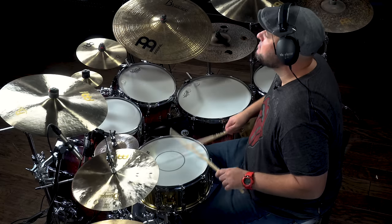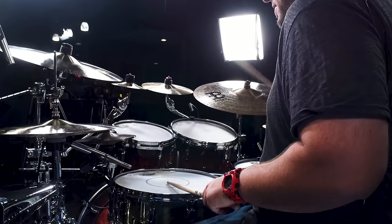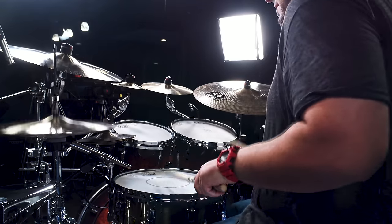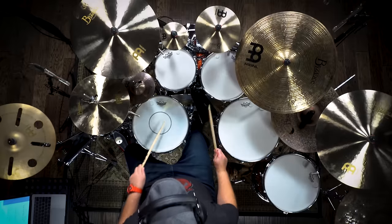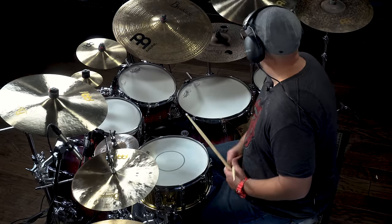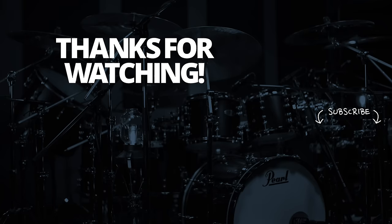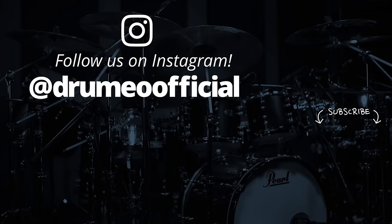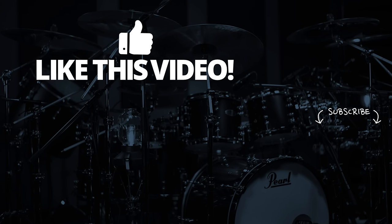Now that doesn't sound like much, but watch when I put the tempo up. Let's hear this in a musical context. And that, my friends, is the stutter. Those are the five hybrid rudiments I feel everyone should know. Hope you enjoyed them and I'll see you later.